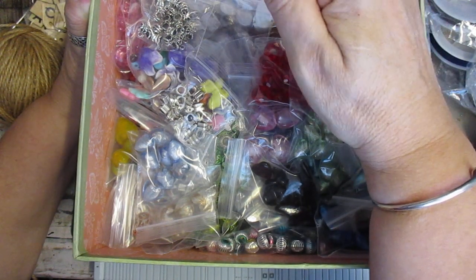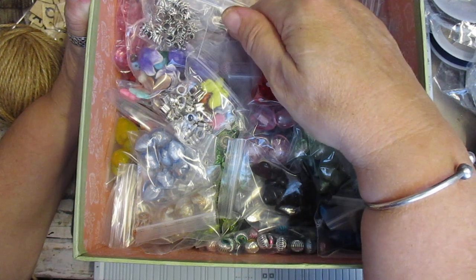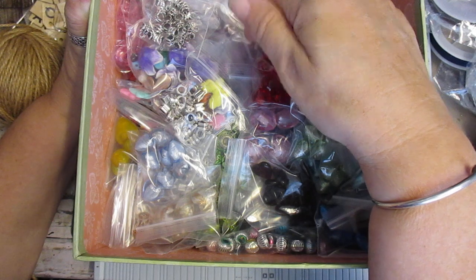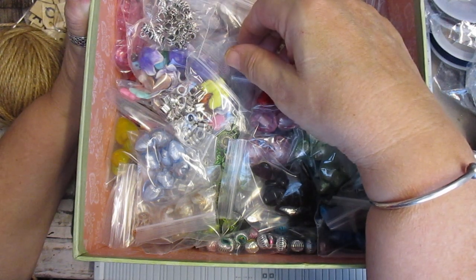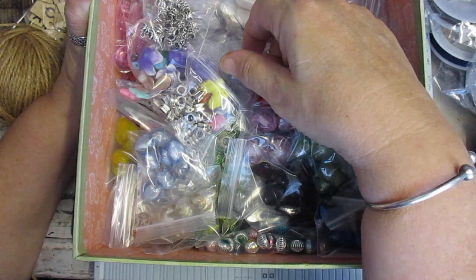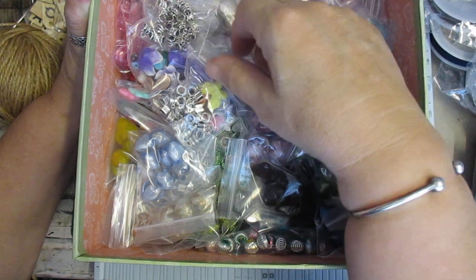These are standard shipping prices that you're given — £3.45 for the UK, £8.50 for overseas. And let me know when your parcels arrive if you can. Just send a message on the shop.